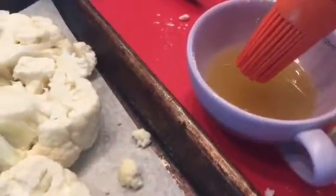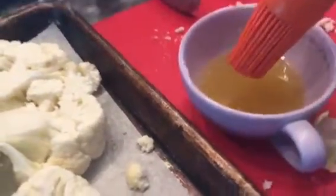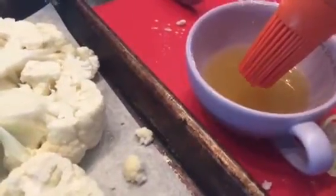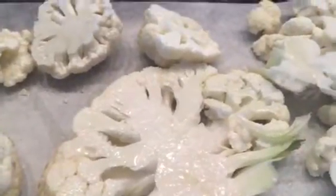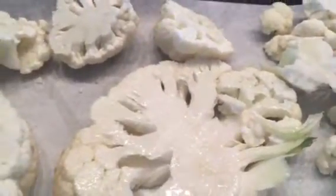I'm probably going to add some halved Roma tomatoes to roast alongside these, because they get so sweet and delicious. You can also do this with zucchini or eggplant — I have two right here and I'm going to do the same thing with those.